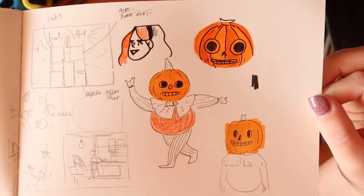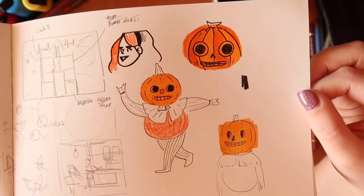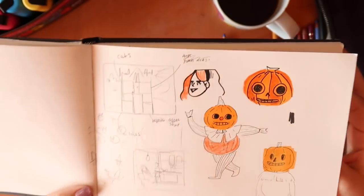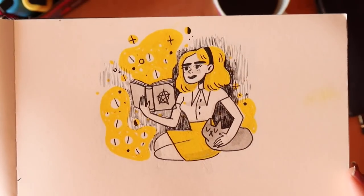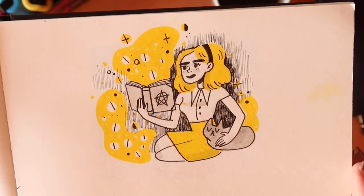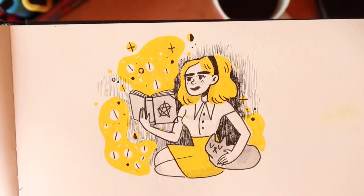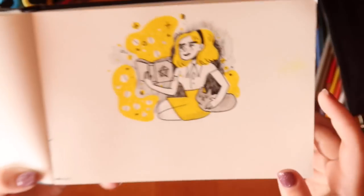These are the pumpkin kids from Over the Garden Wall — I just felt like drawing them. I think this was for Hueember, which, even though I failed Inktober horribly, I was like 'yeah, let's do Hueember — that will work.' And I did like two of them. I drew Sabrina because she's yellow — well, not even her hair is yellow — but it was a good chance to use yellow. I really like this drawing actually; it was fun, and I think this was something I was proud of after probably a month of not being proud of anything.